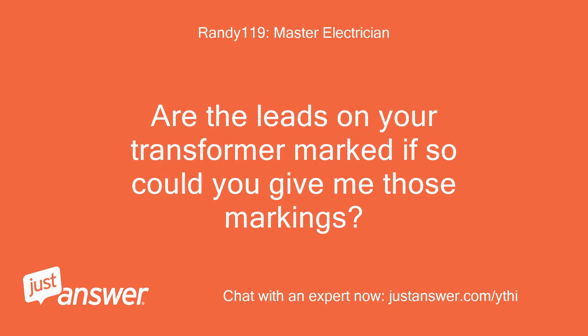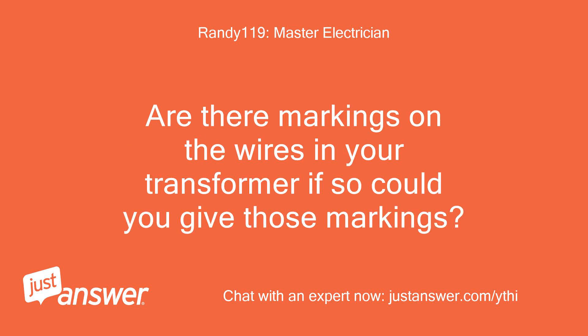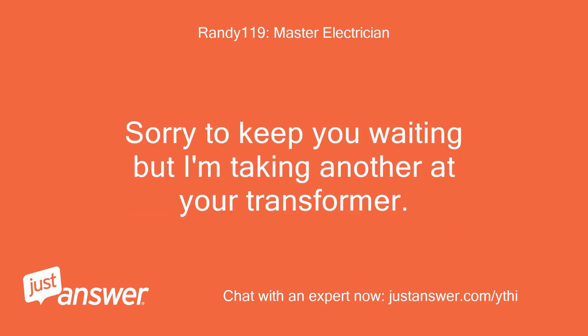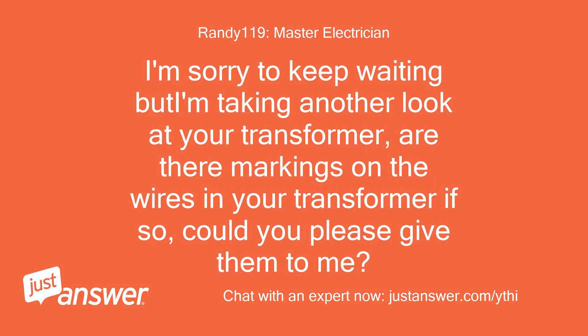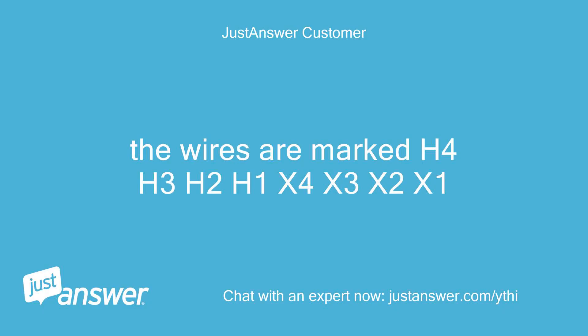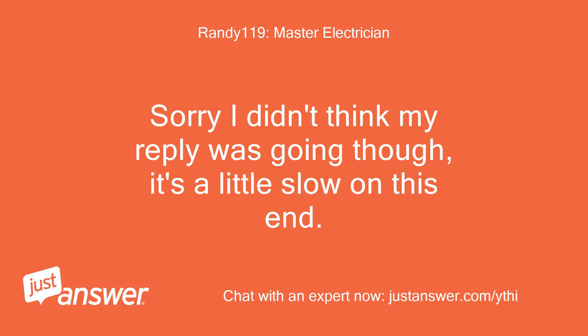Are the leads on your transformer marked? If so, could you give me those markings? Sorry to keep you waiting but I'm taking another look at your transformer. Are there markings on the wires in your transformer? The wires are marked H4, H3, H2, H1, X4, X3, X2, X1. Sorry, I didn't think my reply was going through — it's a little slow on this end. Please give me another moment.